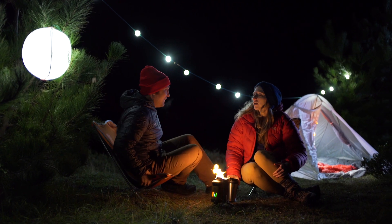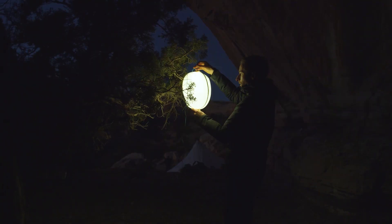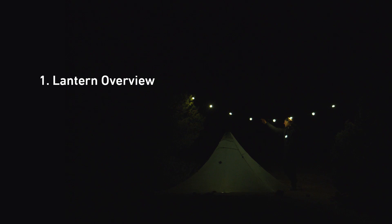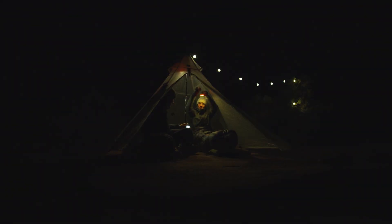Congrats on taking your light and power outside and off grid with the BioLite NanoGrid. This video will take you through the key components of the system and offer some helpful tips on setup and operation. If you want to skip around, the video is divided into three key sections: lantern overview, sight light overview, and setup tips. Let's get started.